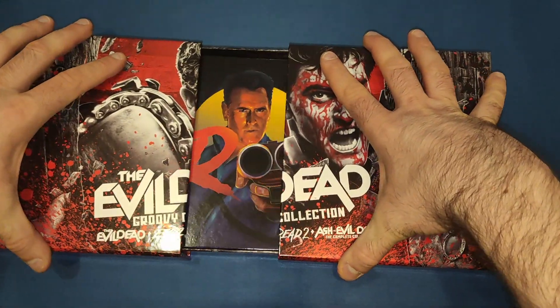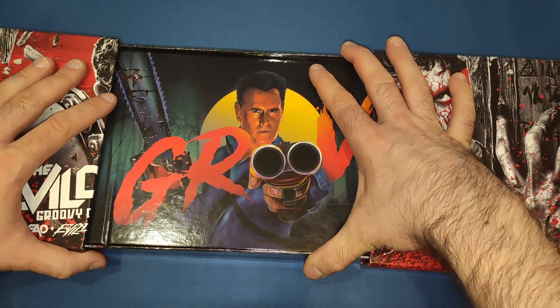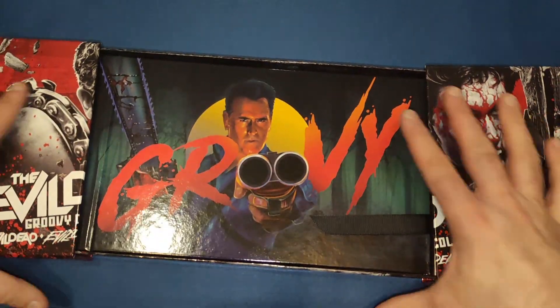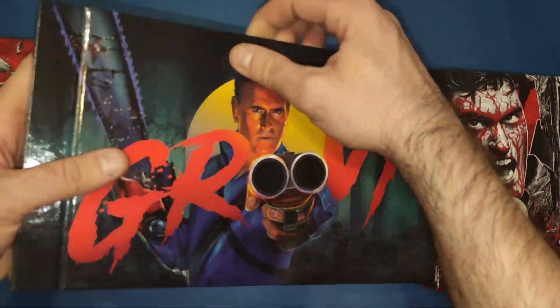It slides open like so, and on the inside we get Bruce Campbell himself. These panels don't come off — they do stay like that, so don't try and rip them off.